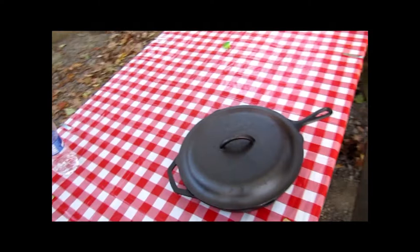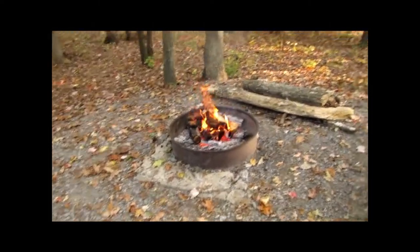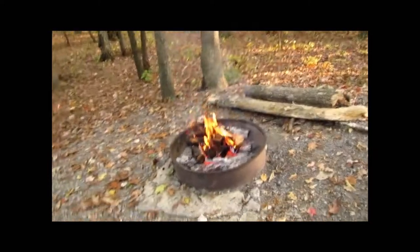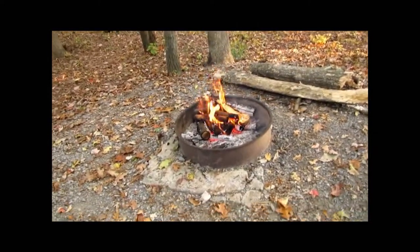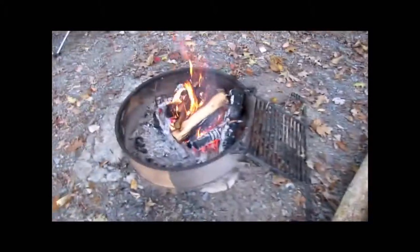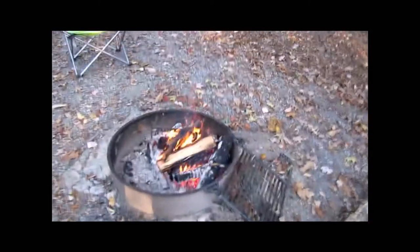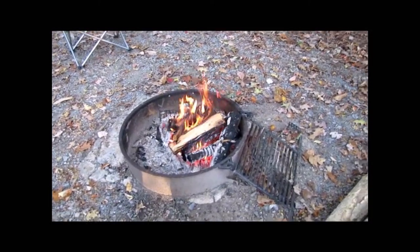Getting ready to do some cooking here — she's doing some prep inside right now. We've got the fire started, trying to burn it down and get some coals to where we can do some reasonable cooking. There's a grate that you pull back over, and whenever we're ready to cook we'll pull that over the top, set the cast-iron on it, and we'll be all ready to go.